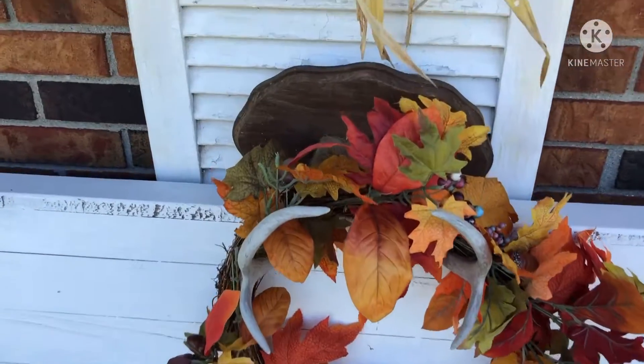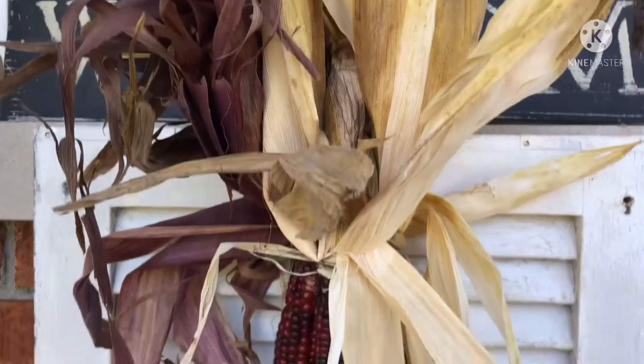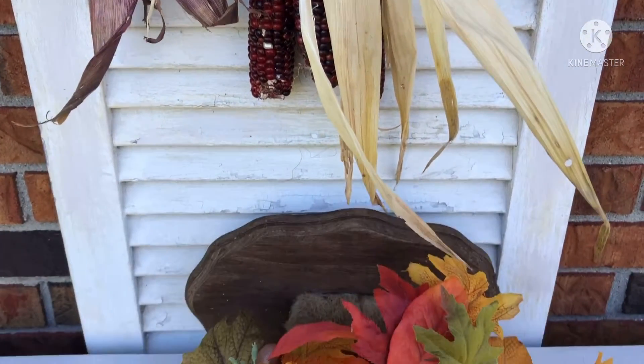We have some Indian corn. I can't wait to see your decorations. Catch y'all later.